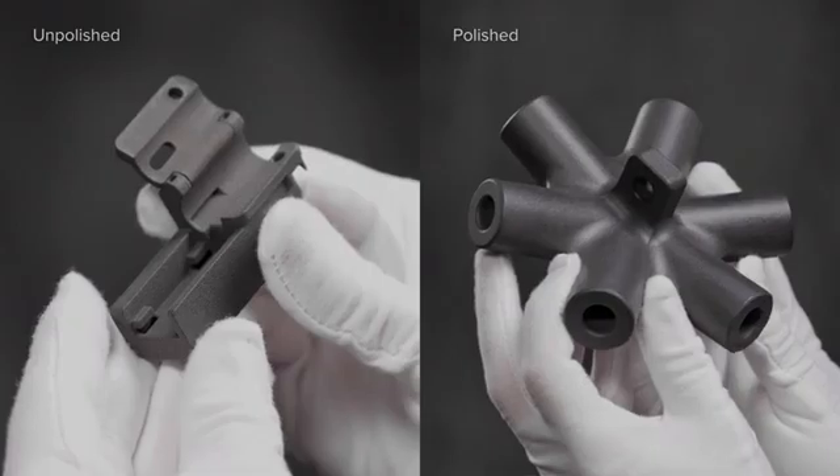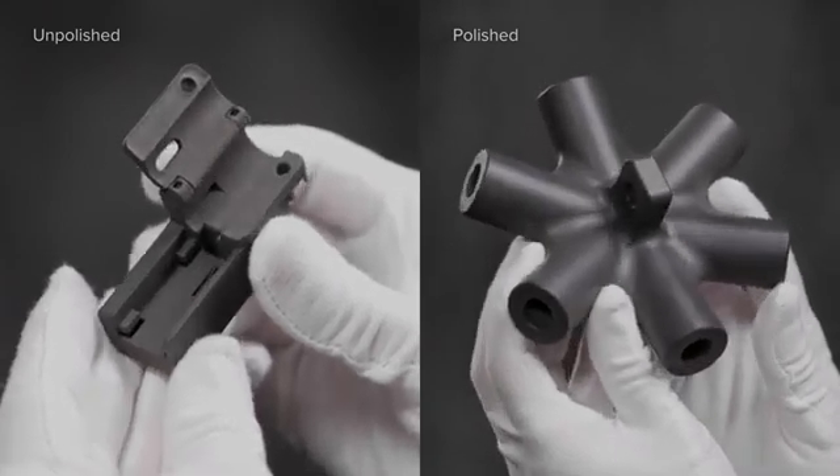Want to refine your parts even further? Our optional polishing system elevates parts for a smooth, semi-gloss, dye-ready finish.